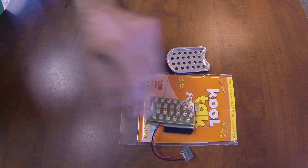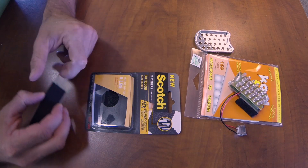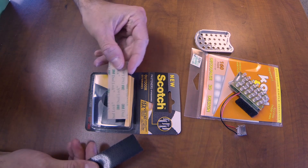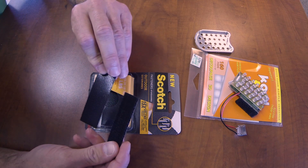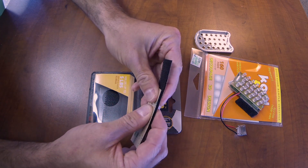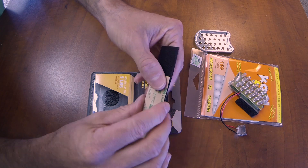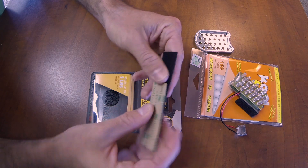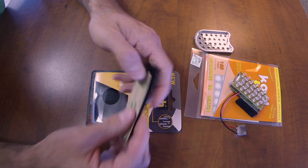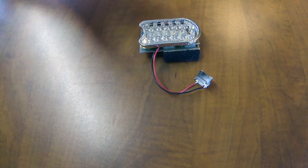I'm going to switch the Velcro out for these Scotch 3M brand dual lock strips. It's like Velcro, but both sides have these plastic tiny prongs — you squeeze them together and I think it will result in less movement of the light on top of the GoPro. That's a change I haven't quite tested yet, but something I've got in the works. After you've got the light built and the bracket attached, the last piece of the equation is the bus connector to get power from the GoPro.